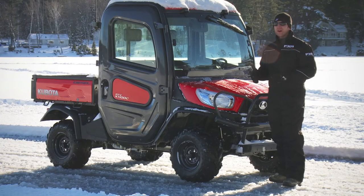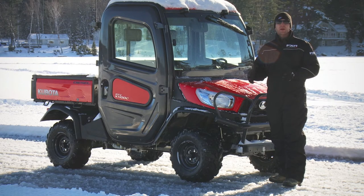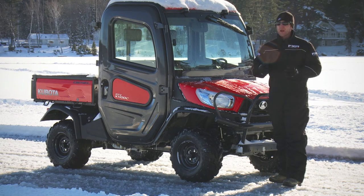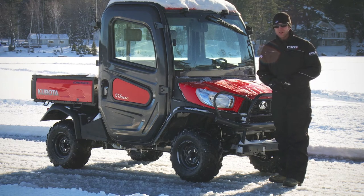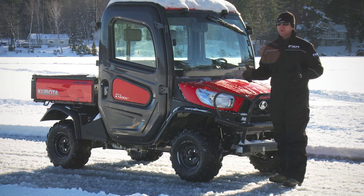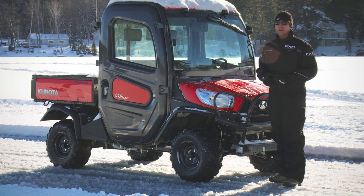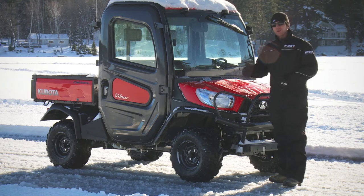To aid in traction, 25 screws per tire is the minimum recommended by Woodies for a light-duty vehicle like this. 50 is recommended for a medium-duty vehicle, while a heavy-duty vehicle is suggested to have 75 per tire. I think 25 is going to be more than enough to significantly change the way this vehicle works on the icy skid pad, so that's how many I'm going to install on each corner.